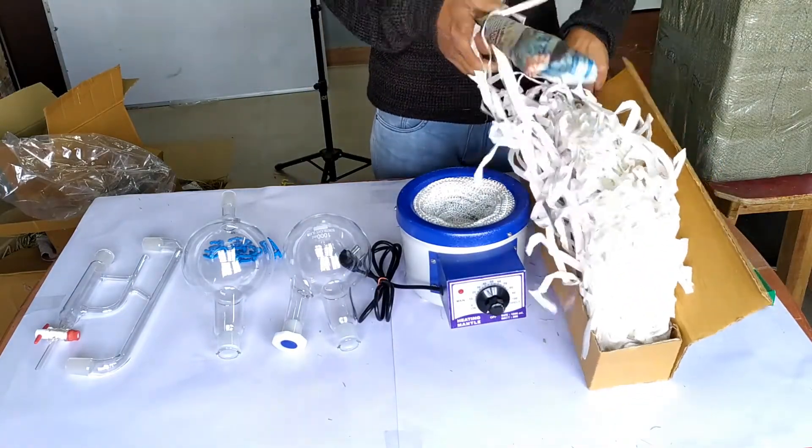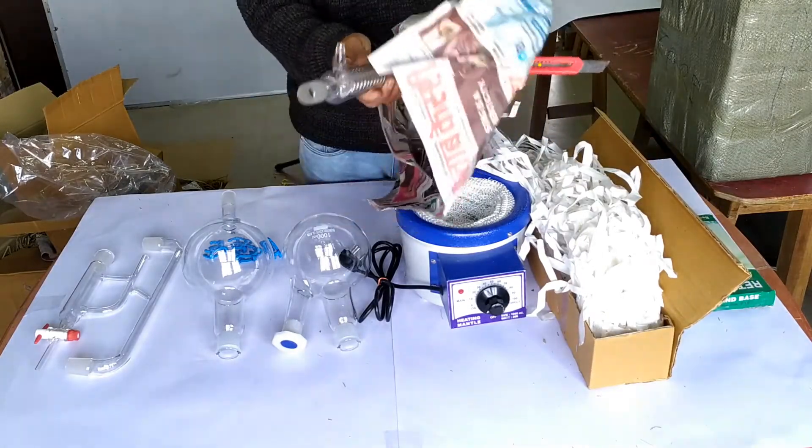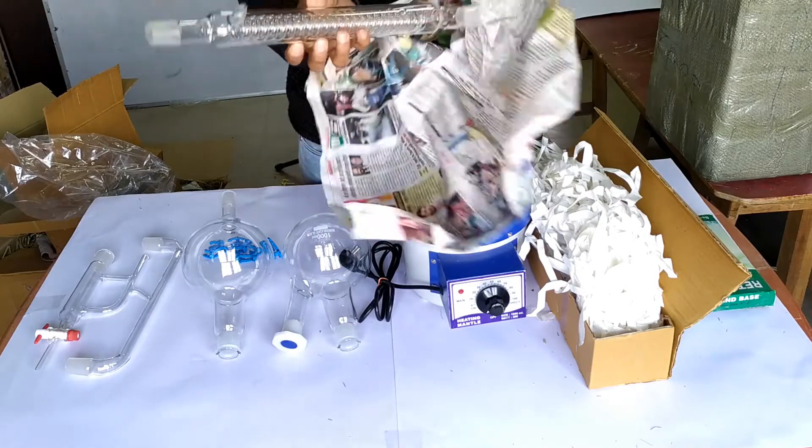Moving on to the final cardboard box, which appears to be the box that holds the condenser. Here is the Graham condenser in perfect condition.